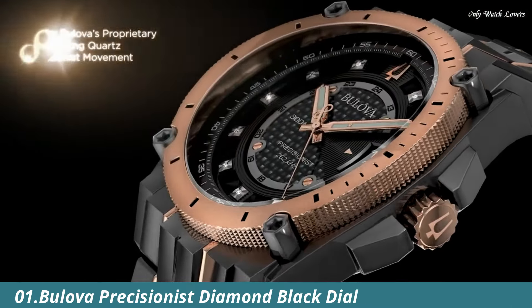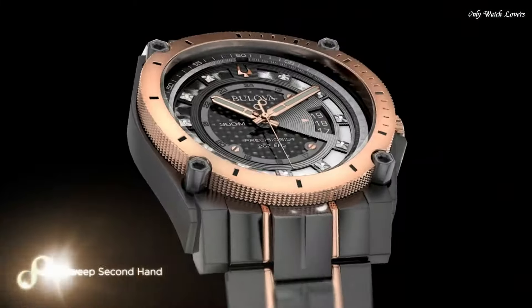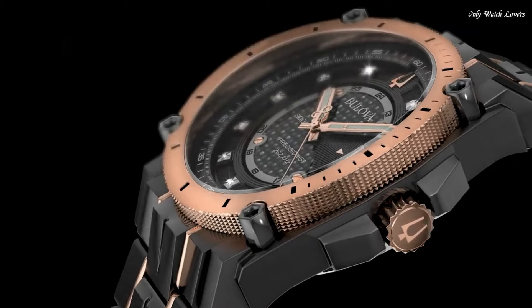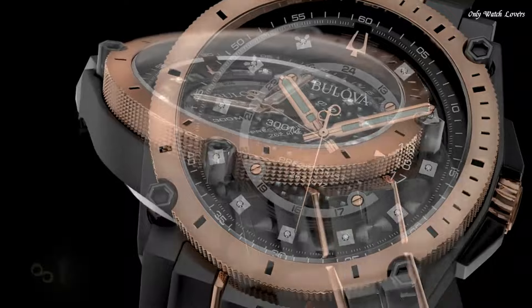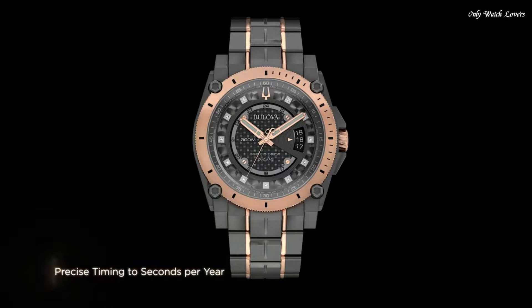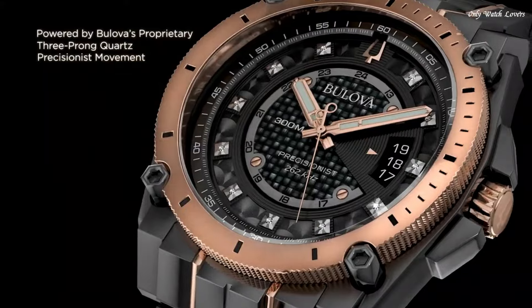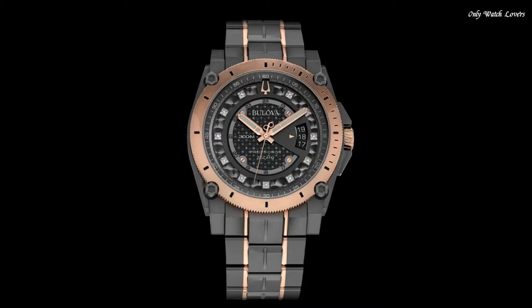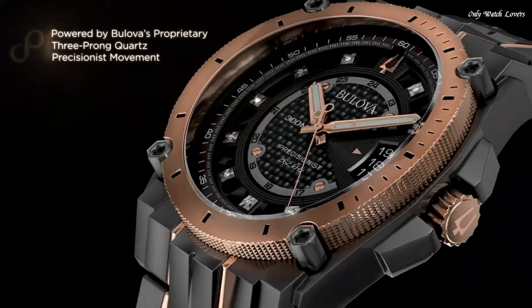Number 1. Bulova Precisionist Diamond Black Dial Men's Watch. Black ion-plated stainless steel case with a two-tone stainless steel bracelet. Fixed rose gold ion-plated bezel. Black dial with luminous rose-gold tone hands and diamond hour markers. 24-hour markers. Dial type analog. Quartz movement. Scratch-resistant mineral crystal. Screw-down crown. Case size 46.5mm. Case thickness 14.3mm.